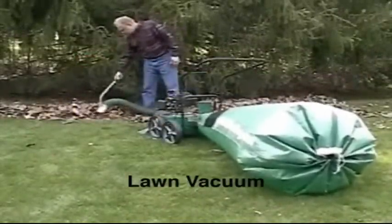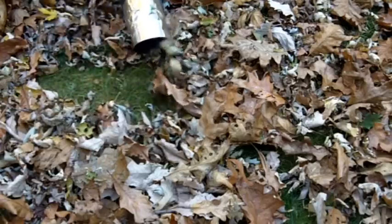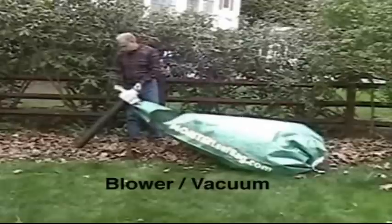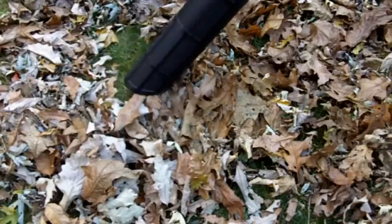Do double duty with your lawn vacuum — attach the Monster Leaf Bag and use the vacuum hose accessory to clear leaves in flower beds, under hedges, or in vegetable plots. Convert your leaf blower into a portable vacuum cleaner; the Monster Leaf Bag can collect huge amounts of leaves.